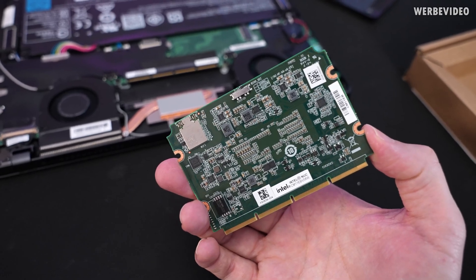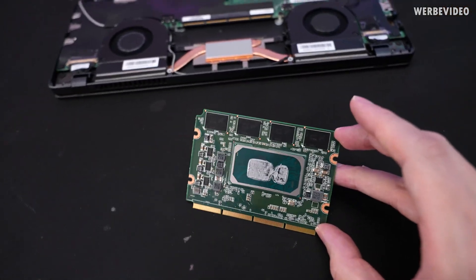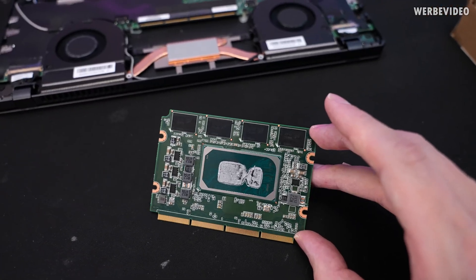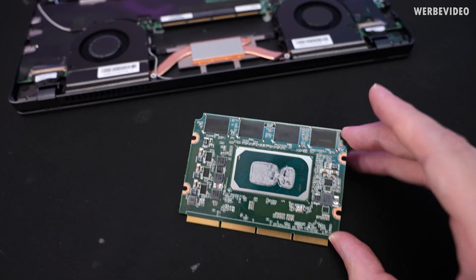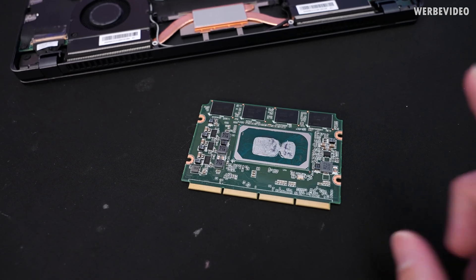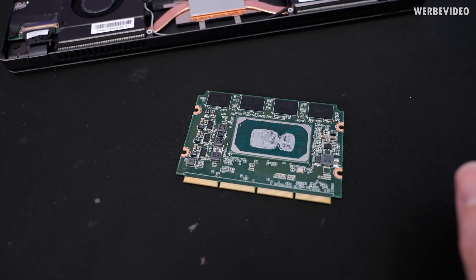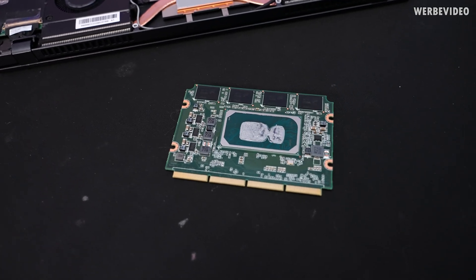Basically it's a tiny mainboard with a CPU and also the memory on there. I'm not quite sure if I like that the memory is soldered on, but for this purpose it probably just works out fine. In this configuration we have 8GB and it's the i5 version — the i5-1145G7 — and as you notice, it's 11th gen, which means Tiger Lake. It's not Alder Lake yet.